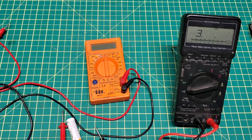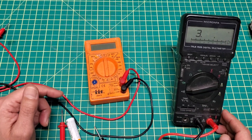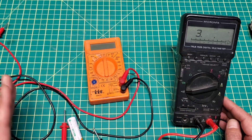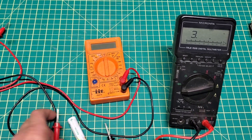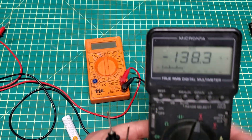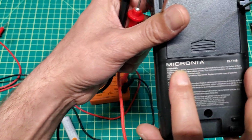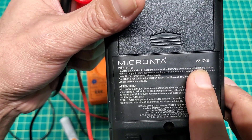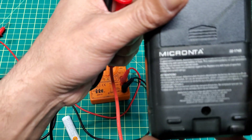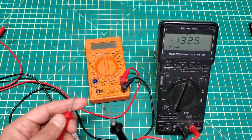Hello everyone, welcome back to Multi-Channel YouTube Surfaces and Entertainments. This video will be a quick fix about a multimeter - specifically when it's on and working but it's not reading. I have this multimeter here, a Micro brand, model number 22-174B.